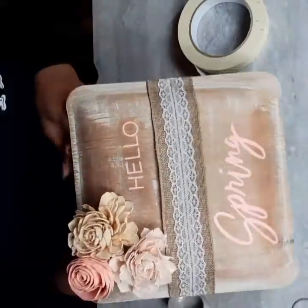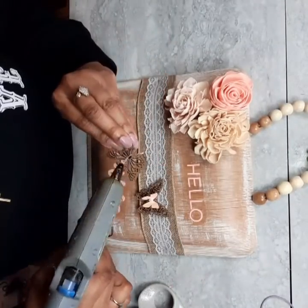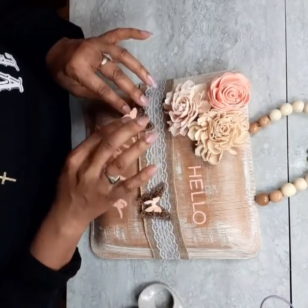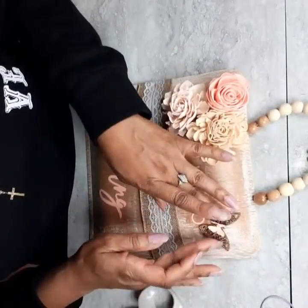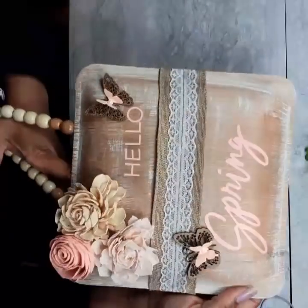And there it is — how beautiful is that? I love this one. Now I'm taking those 3D butterflies that I made and we're going to get those glued down. This is so pretty. It is not my favorite though — my favorite is the very first one. But this one is definitely a close second.